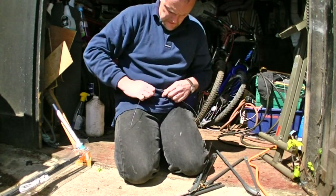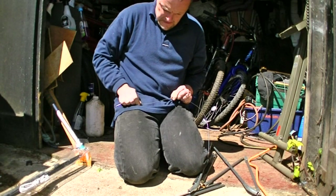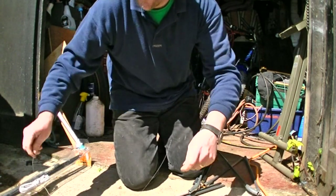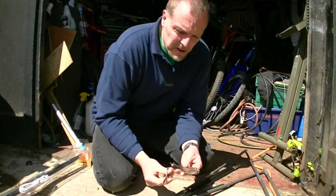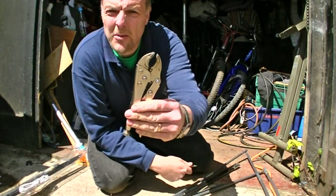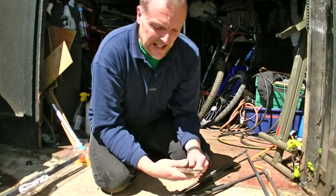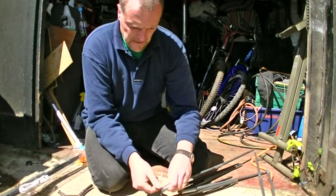Straighten that out, get it nice and straight. The tools I use: a pair of scissors, a pair of mole grips or any sort of clamp, and a pair of scissors.